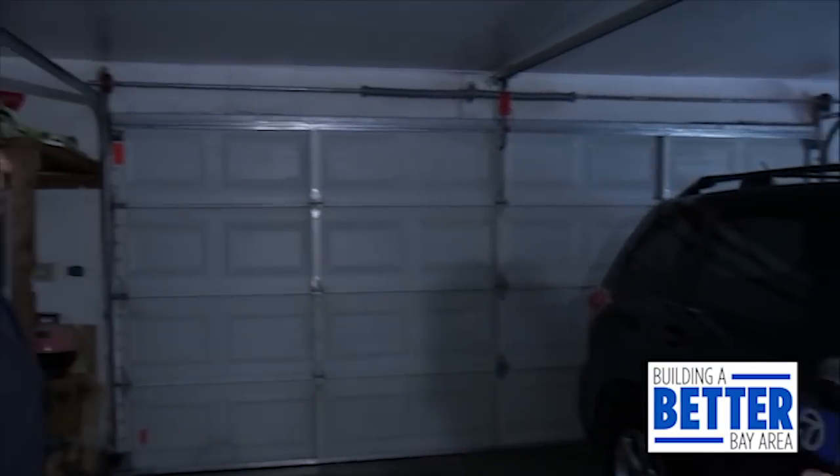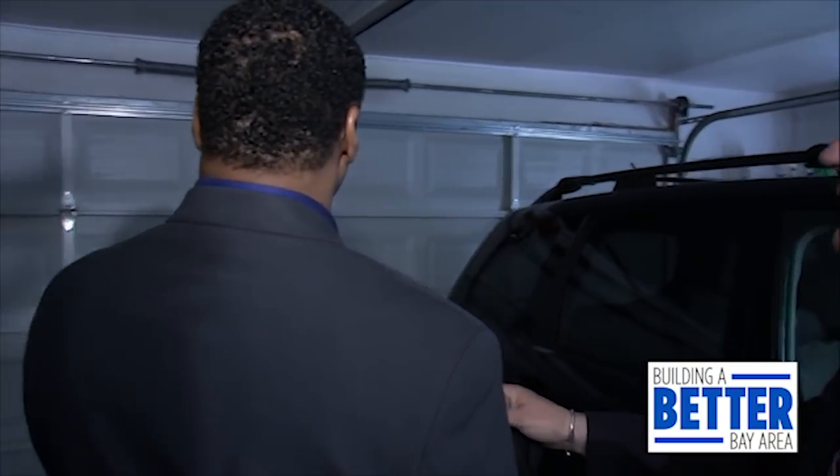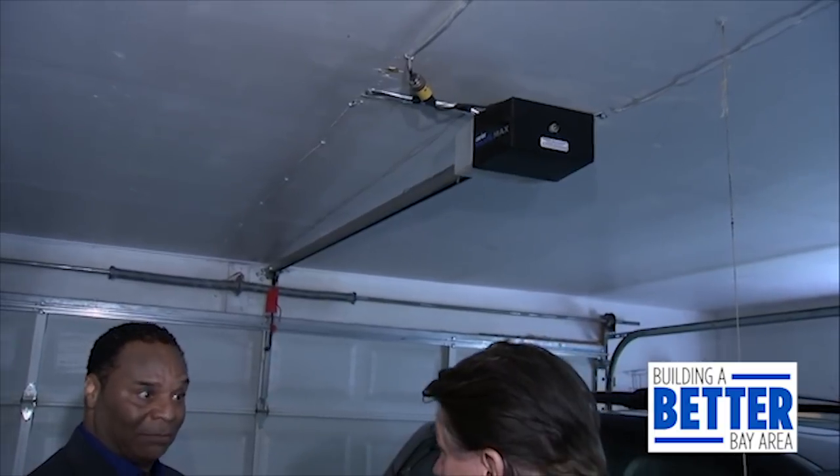We're in the garage now. A lot of people don't think about their garage — they think about their front door and back door — and that can be a huge mistake. The garage door opener here has one fixed code, not a rotating or revolving code, which means it can easily be picked up from outside. You need to periodically change your code and either get an auto-rotating opener or change it manually on occasion.